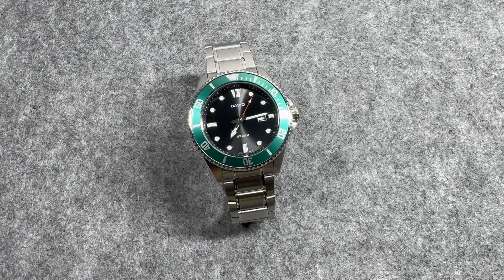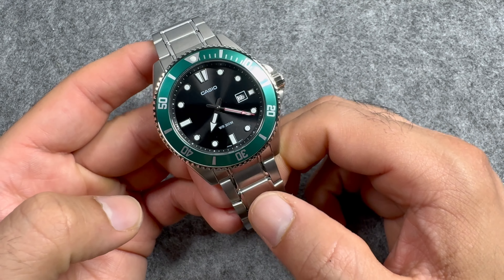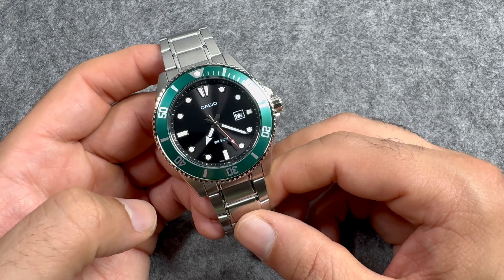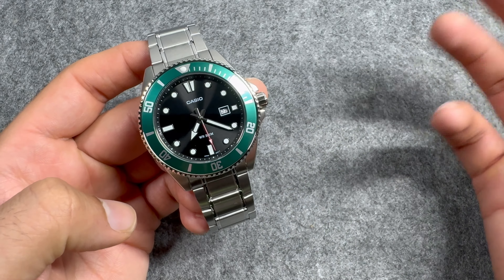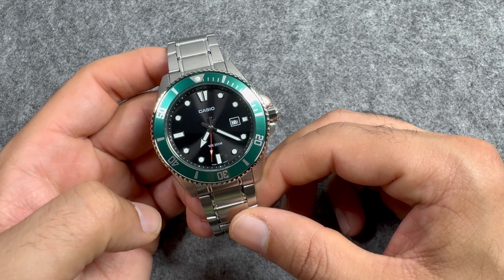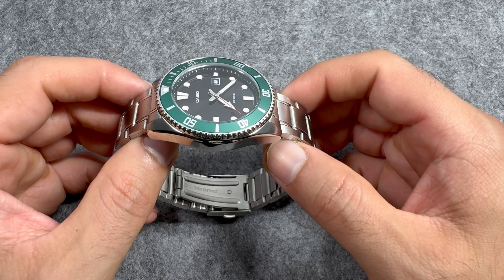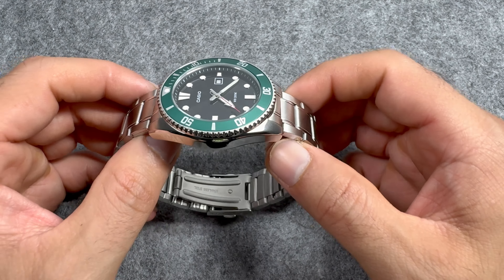Looking at the dimensions, we have a case size of 44mm with a lug-to-lug distance of 49.5mm — so slightly under 50mm. It's definitely on the larger side; if you have a larger wrist you should not have many problems pulling this off. The case thickness is 12.3mm, so not really thick — it's a quartz watch, so it doesn't need to be. We have a lug width of 22mm, which will come really handy; you should be able to find plenty of strap or bracelet options out there.